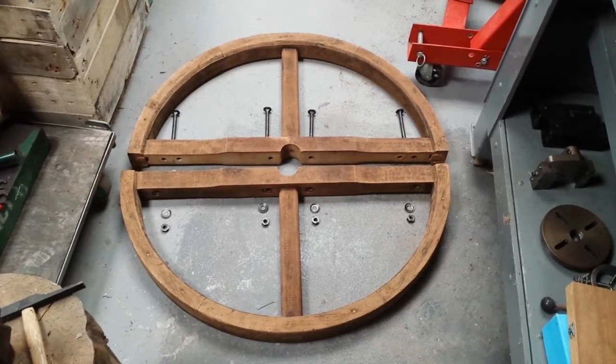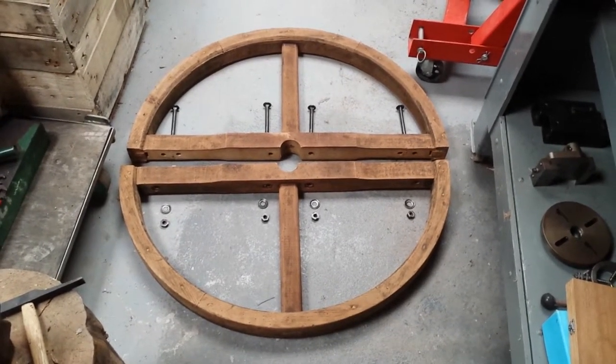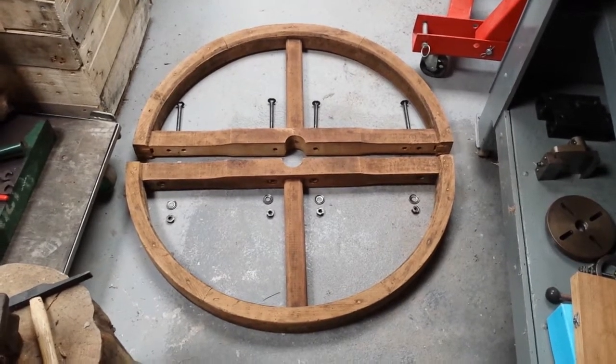It will, however, look very nice hanging on a wall, I reckon, if it doesn't get used — which is likely.